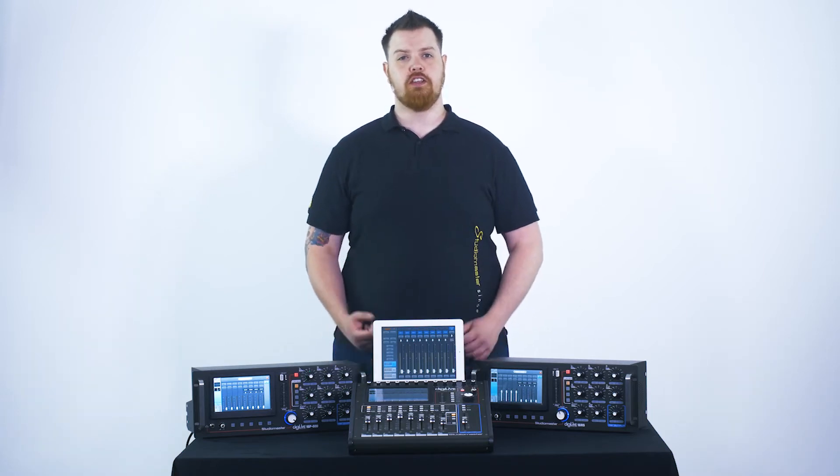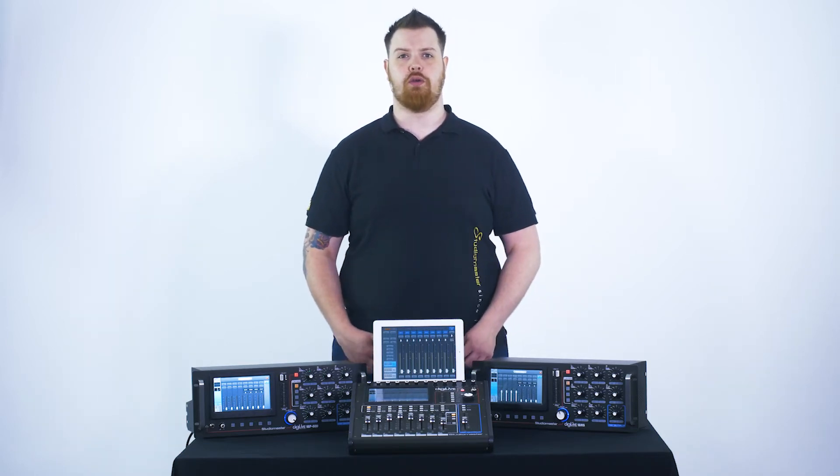Let's have a look at some of the routing and busing options available on these desks. Setting up a monitor mix couldn't be simpler. With just a few button presses we can quickly send audio signal to our performer's monitor so they can have a great live sound.